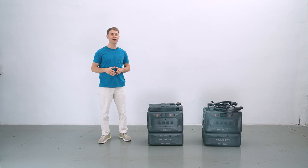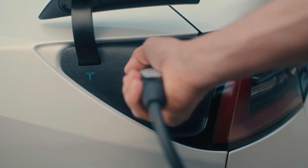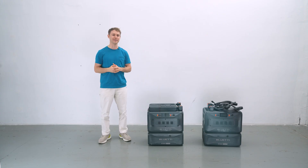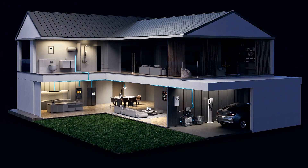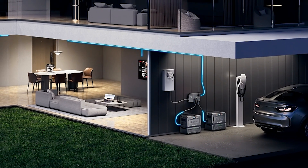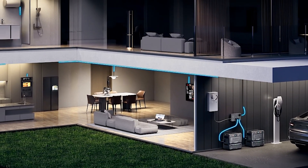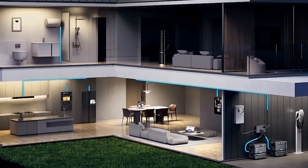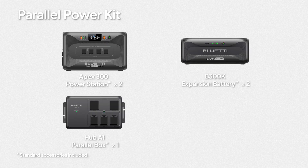Kit 4: If you need to power high-wattage appliances like dryers, water heaters, kitchen appliances, or even your EV, check out this kit. It packs an impressive 7680 watts of power — enough to handle whatever you need — and the best part is it's plug-and-play with no complicated wiring and no extra components required. The kit includes two Apex 300 units, two B200K batteries, one Hub A1 parallel box, and two parallel cables.